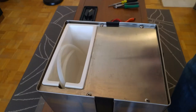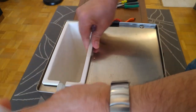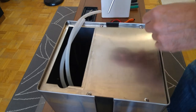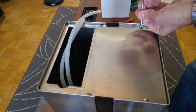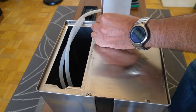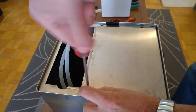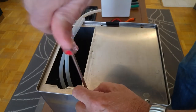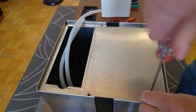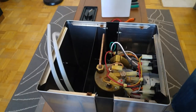To open the machine, first you need to remove the water tank. Then unscrew four screws on top and remove the top cover.